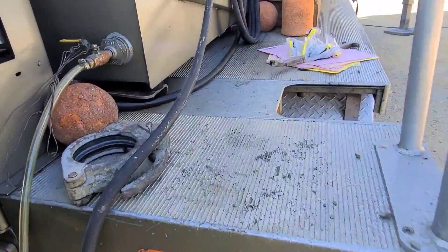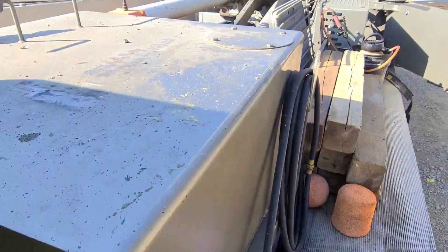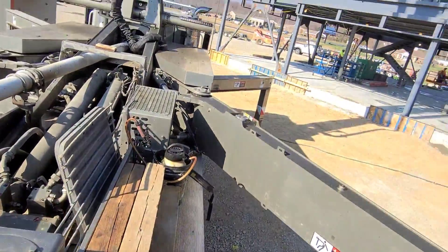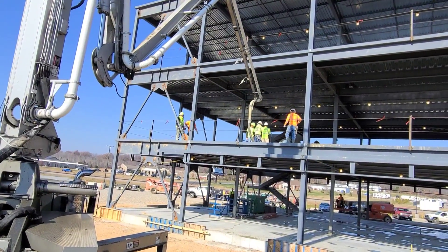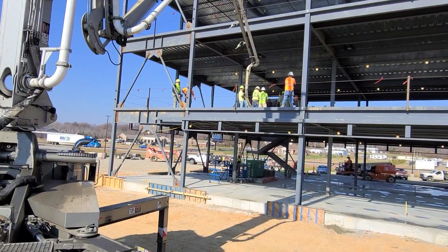Alright, we've got three bags of primer in there — that's also a pumping aid — so we'll see what that does. Good old lightweight concrete.